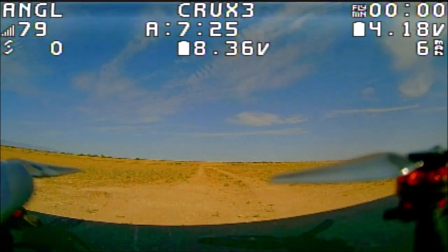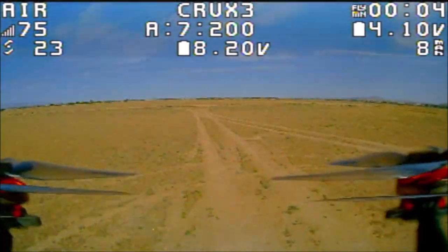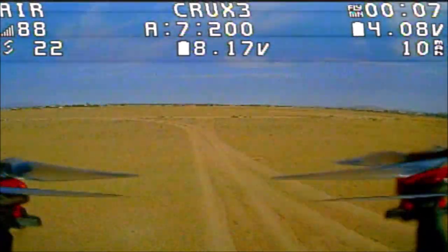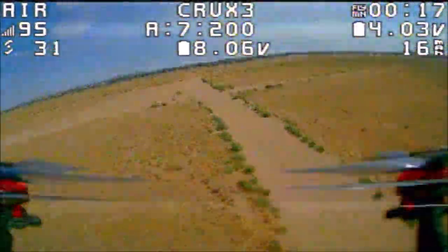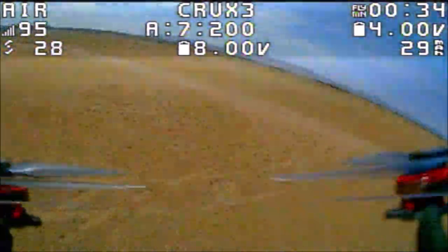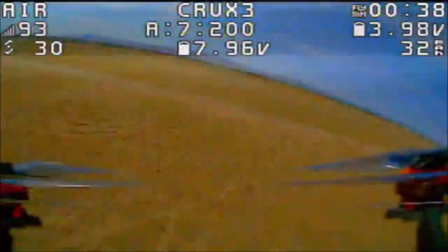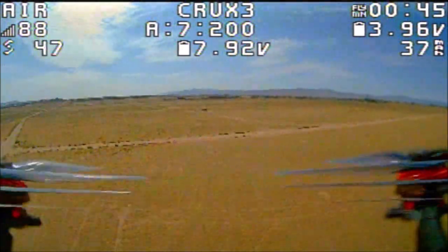Here we go with the Happy Model Crux 3 — now I've got the 2 watt booster installed. Oh yeah! It even hit 99 and it is just staying there — that is awesome! VTX sucks again, but here is the 150 meter bush and we are meandering above 90 on the RSSI with the XM Plus. Too bad I can't go any further because of the VTX, but as you can see, putting that 2 watt booster makes a hell of a lot of difference.